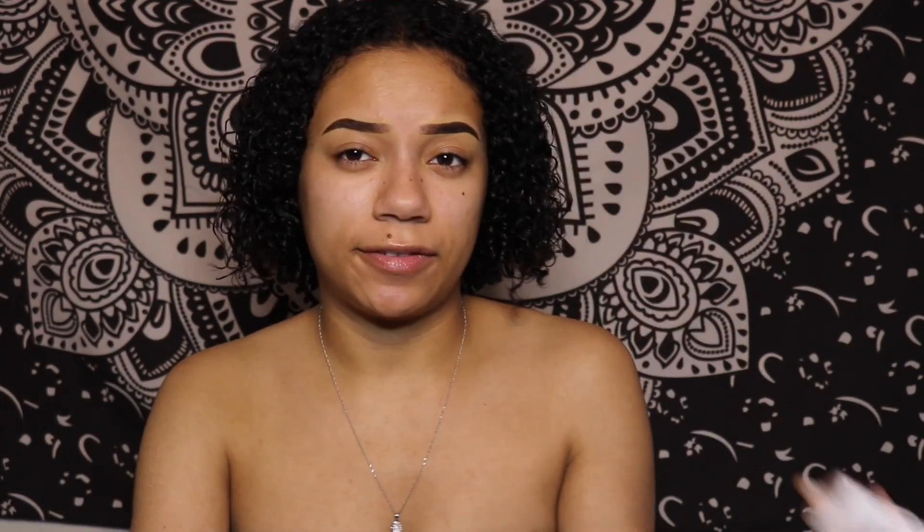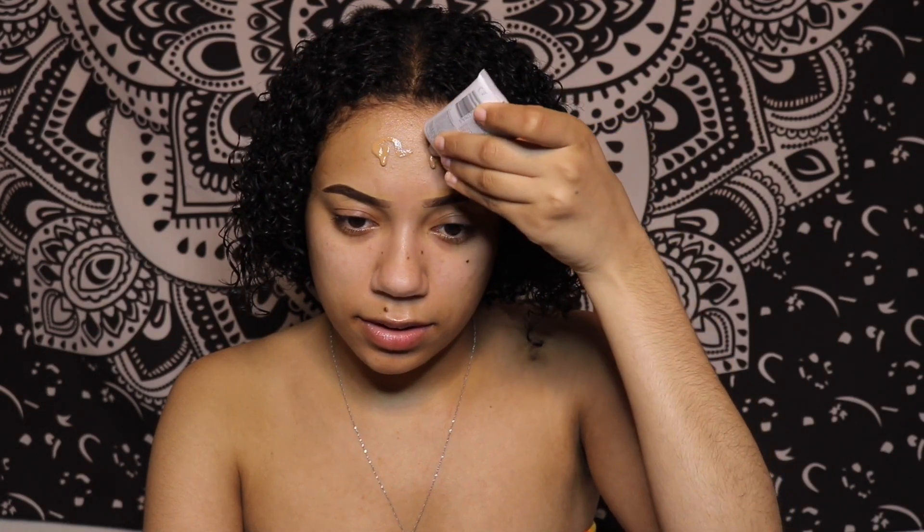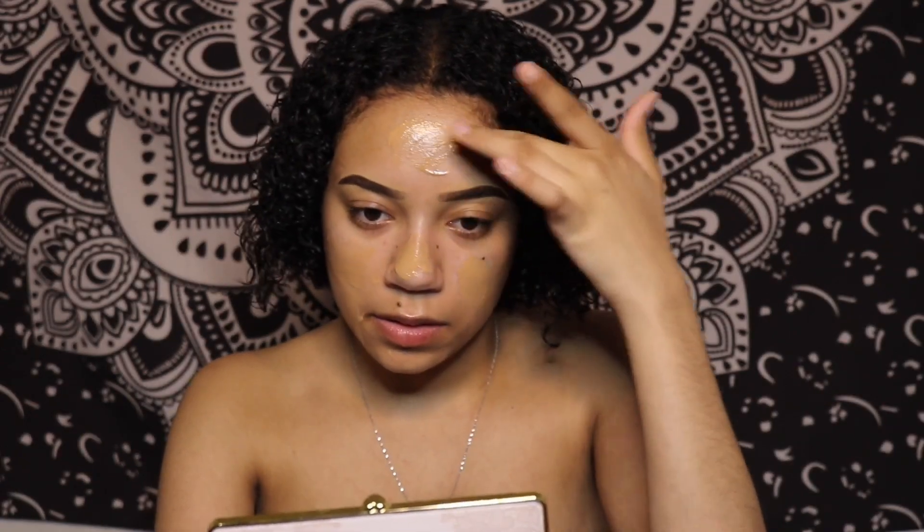I'll apply it directly from the tube so I can get a feel of what it looks like. The color looks pretty good — I figured the other ones would be too light. I probably put a lot on, but I'm just going to rub it in a little bit with my fingers so I don't lose any in the beauty blender. Now I'm just going to blend it in with my sponge.